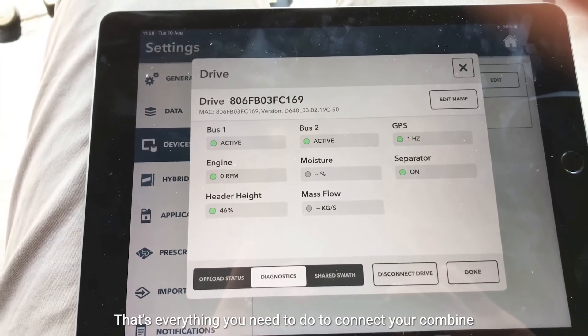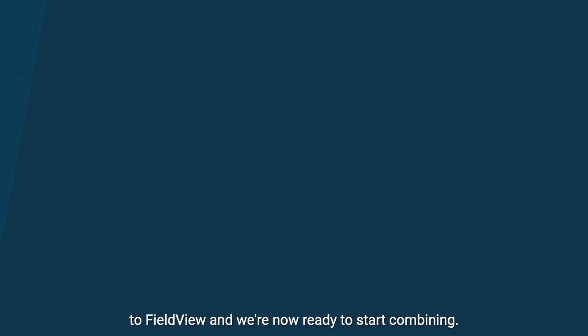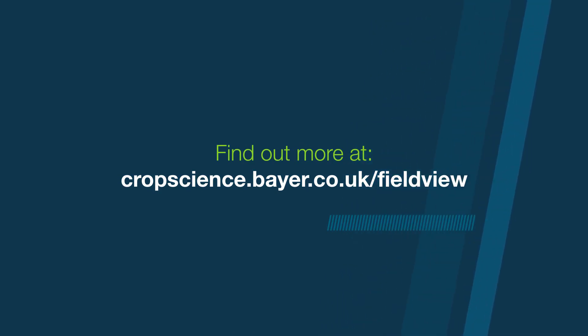So that's it — that's everything you need to do to connect your combine to FieldView and we're now ready to start combining. See you next time.